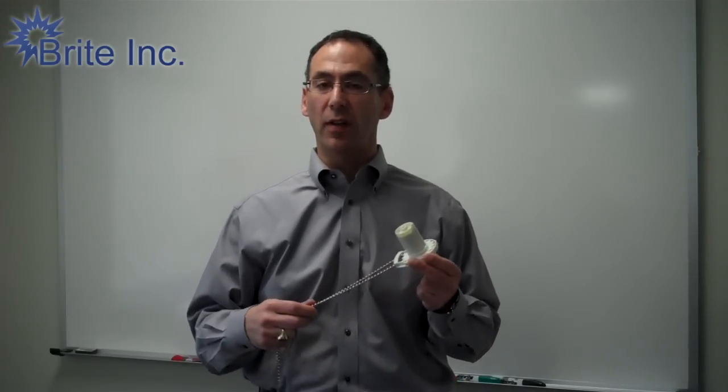Hello and welcome to Brighton Incorporated. My name is Scott Newman, and one of the questions I get asked all the time is how to replace the chain on a clutch.